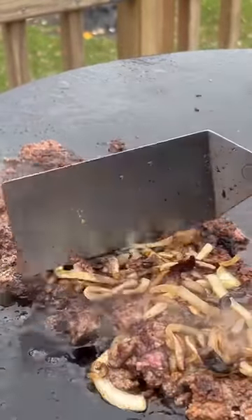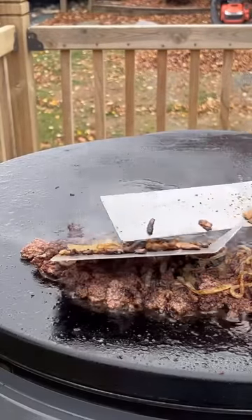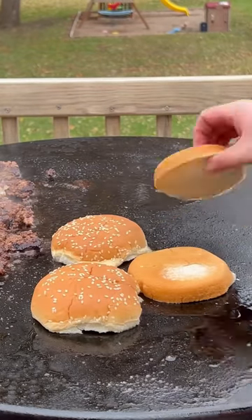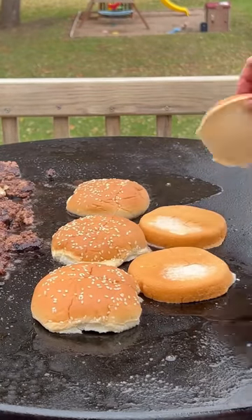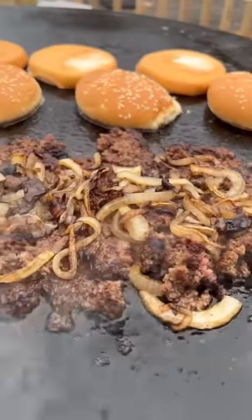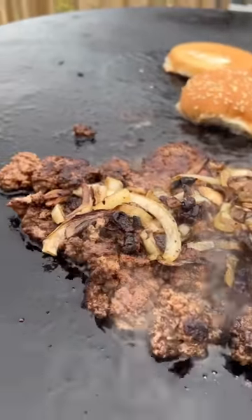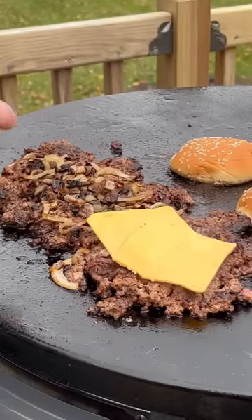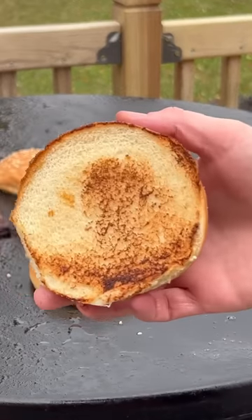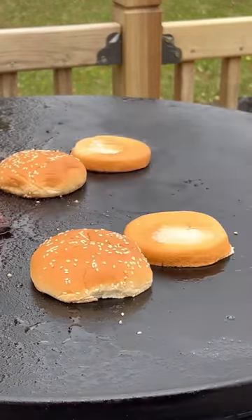I'm going to mix it up. Good afternoon, everyone! Let's make a peek!